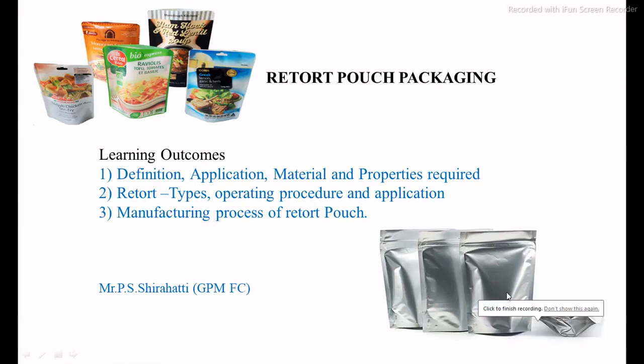Hello everyone, I am Prakashwarati. Today we are discussing the retort pouch packaging system in food processing. The main learning outcomes include basic definitions, application, materials and properties required, different types of retorts, their processes, specific applications, and the manufacturing process of the retort pouch packaging system.